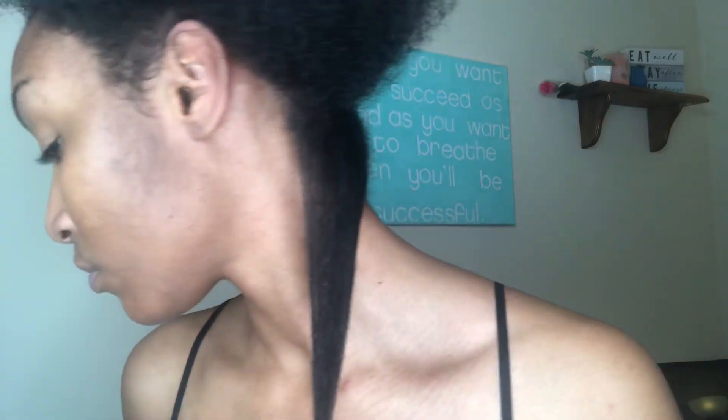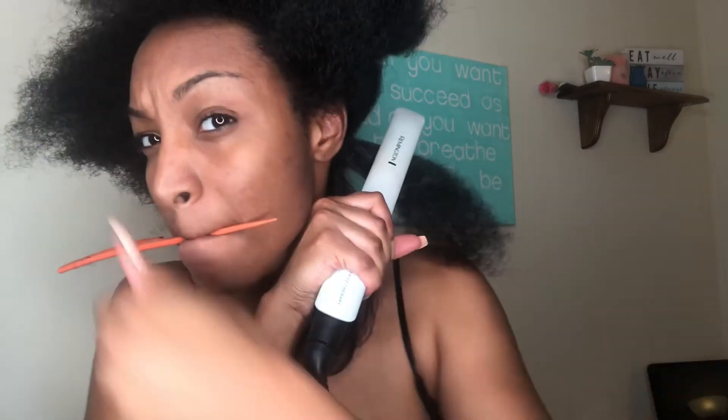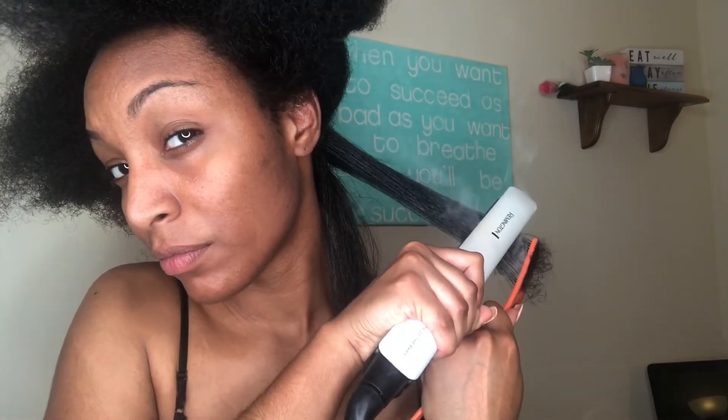I decided to flat iron my hair and kind of bump the ends under. I need a good trim guys, so bumping the ends kind of helps the appearance that your ends don't need to get trimmed right now. I'm going to go ahead and complete the rest of my head doing the same steps, and if you want to see how this look turned out just keep watching.